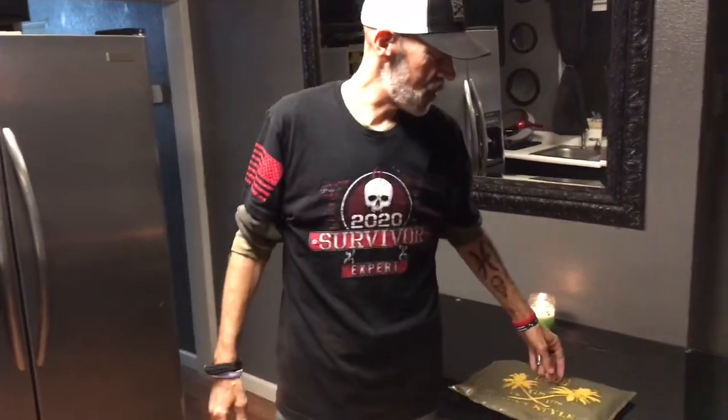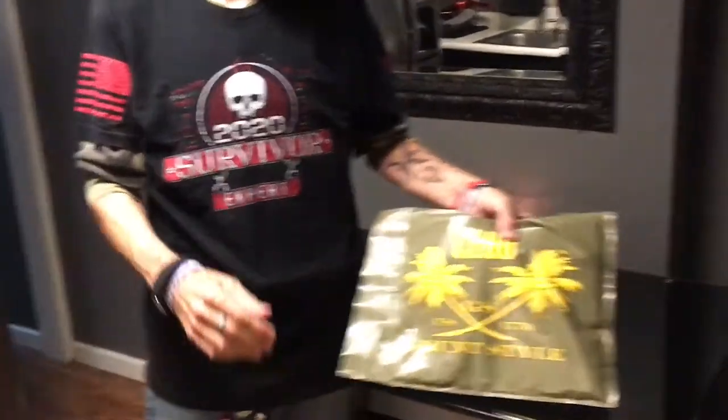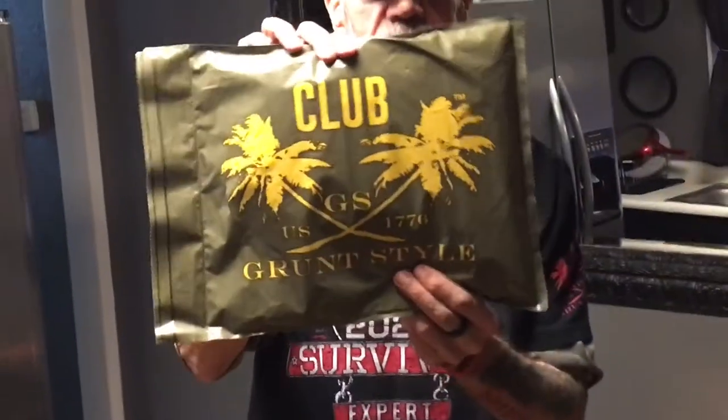Hey guys and gals, Jax here. Welcome to my first unboxing, unbagging, showing off whatever I want to show off video. Today's video is going to be featuring Grunt Style's Club Grunt Style Shirt of the Month deal. And we got the little package, so it's going to be an unbagging.